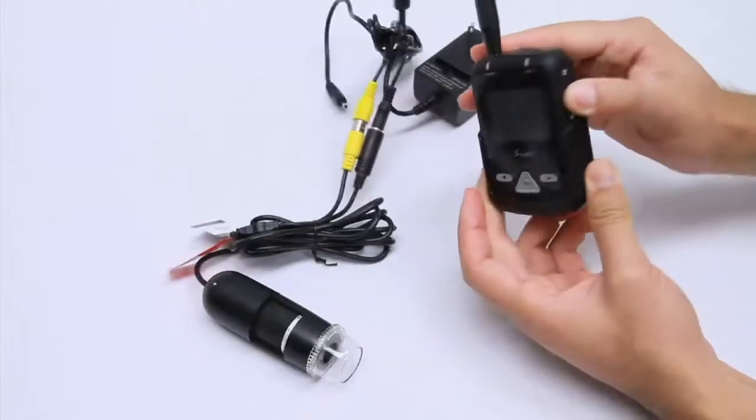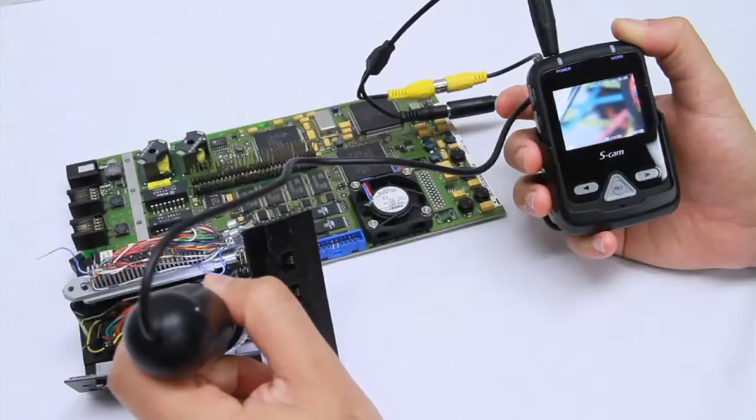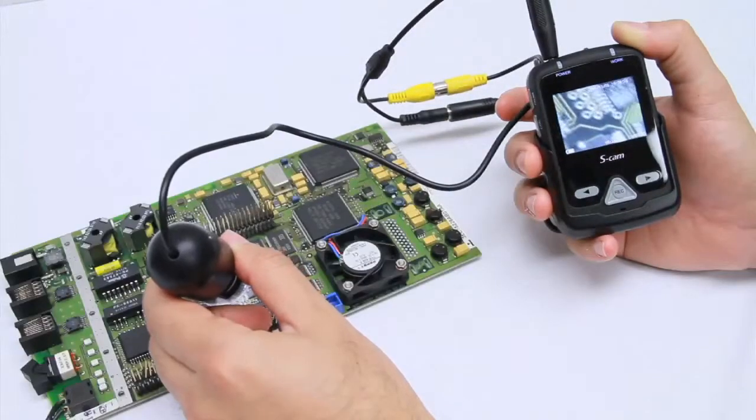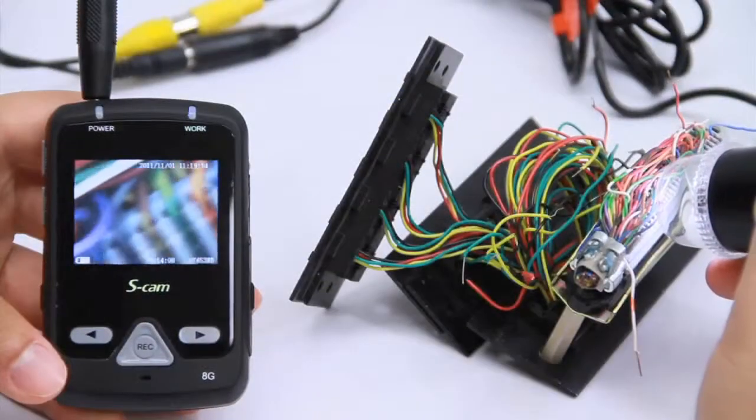To turn the unit on, press and hold the power button for 3 seconds or longer. The MS-D09 has a 2 inch LCD display and an easily accessible AV output.